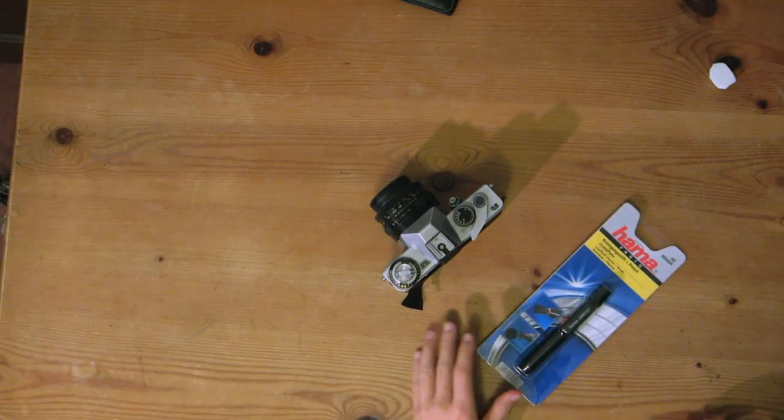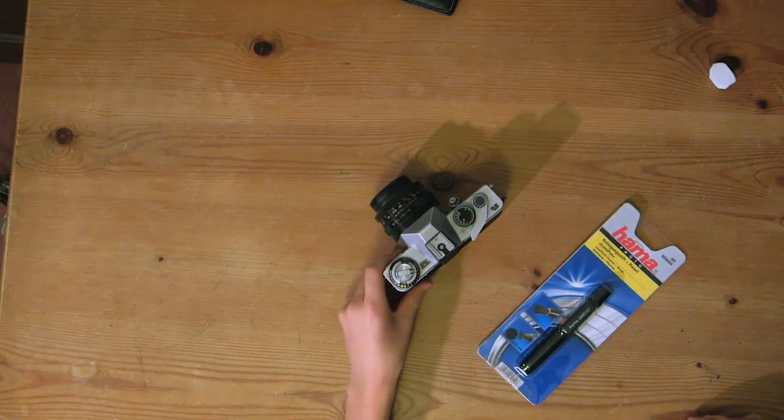Hello, my name is Simon Cade and this is DSLR Guide. Today I'm going to be talking about this product that I've got here, which is the Harmer Lens Cleaning Pen, and I'm going to be demonstrating that on this old lens here.